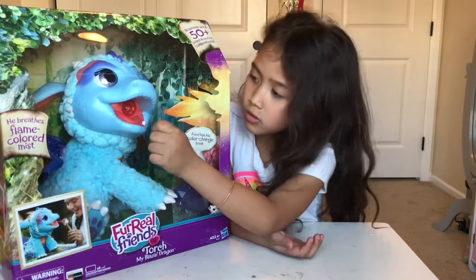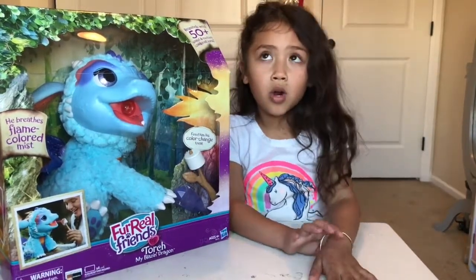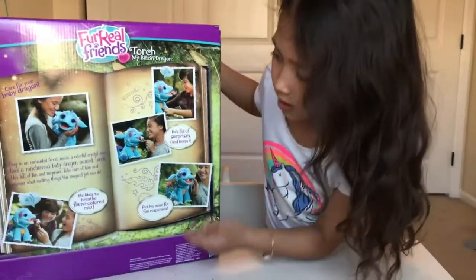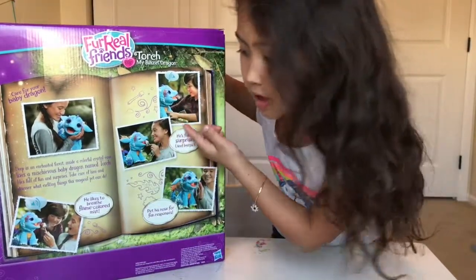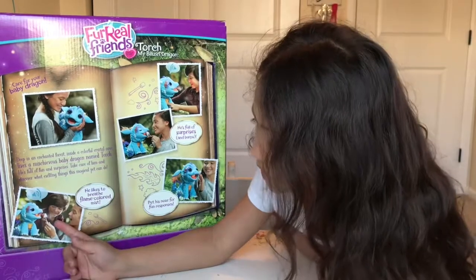You put the marshmallow close to it and it will turn, like, brownish orange. And you can see this is what it does — it says stuff to you. See right there? That's what I was talking about.